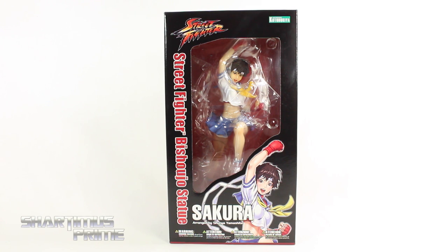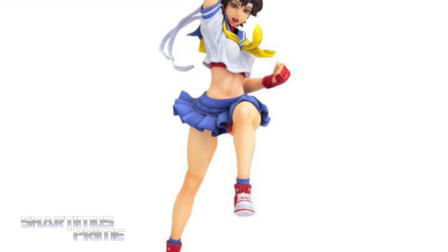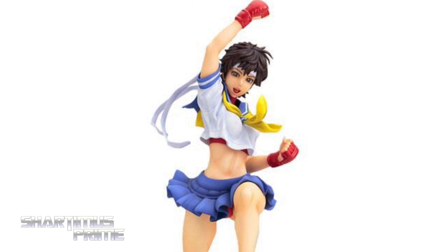What's up you guys, Shardamiss Prime here doing another Kotobukiya statue review — the Street Fighter Bishoujo Sakura statue. If you're trying to pre-order this, you can do so at BigBadToyStore.com. Click the link in the description below.